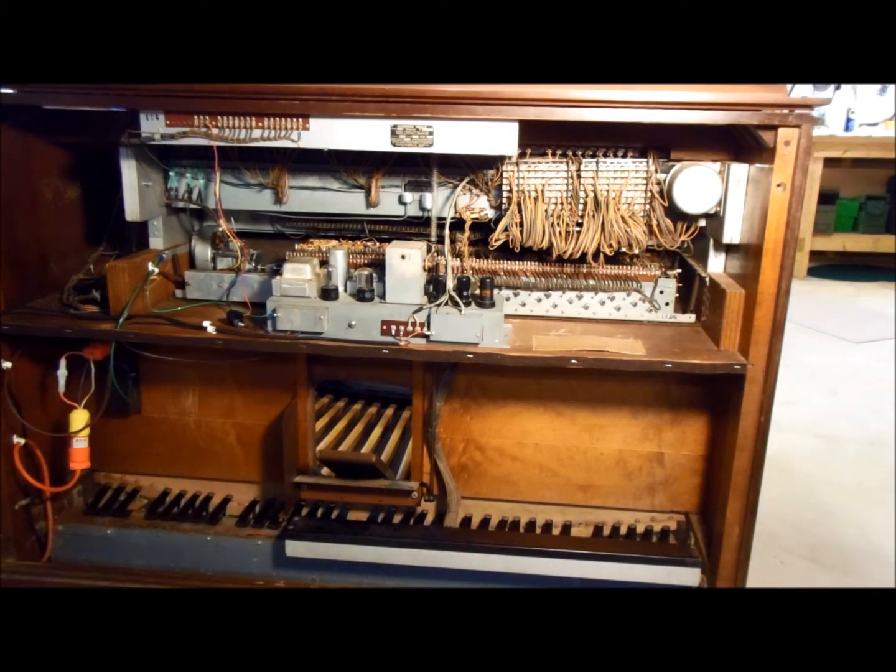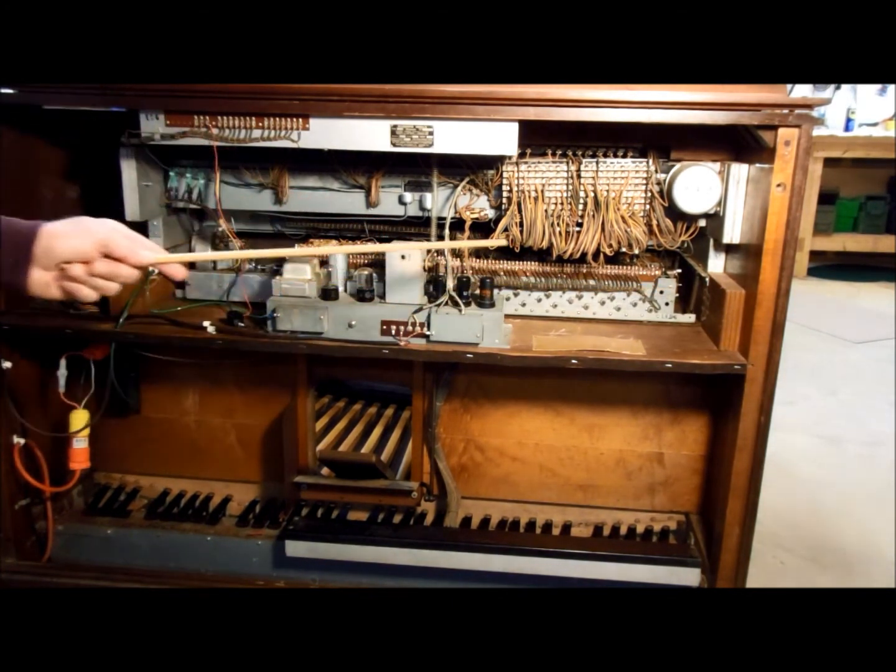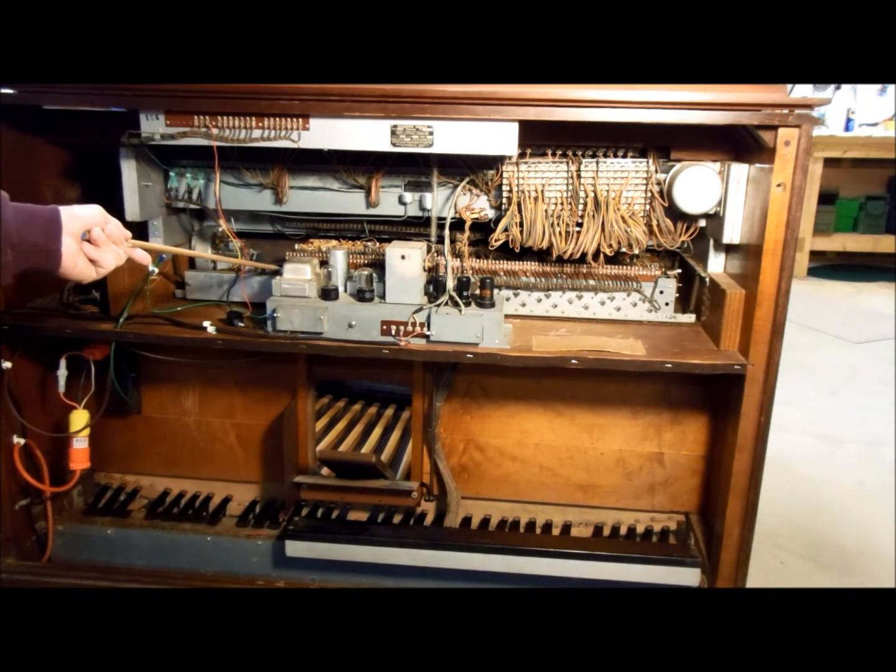This is the back of the Hammond RT-2 console. A lot of people have never seen the insides of a Hammond organ. In a Hammond organ the tones are produced mechanically using a tone wheel generator. This is the tone wheel generator — it runs from here over to here.